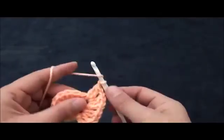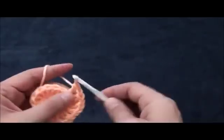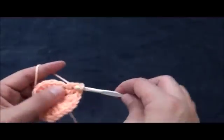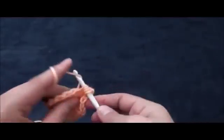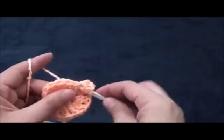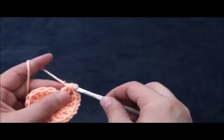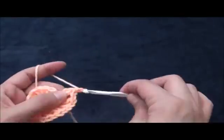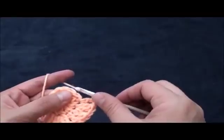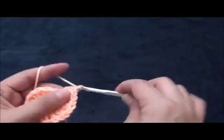Chain one, then in the next chain I'll make one double crochet. Chain one, then in the next chain I'll make two double crochet cluster. Chain one, then through the same chain I'll make two double crochet cluster. Chain one, then through the same chain I'll make two double crochet cluster.